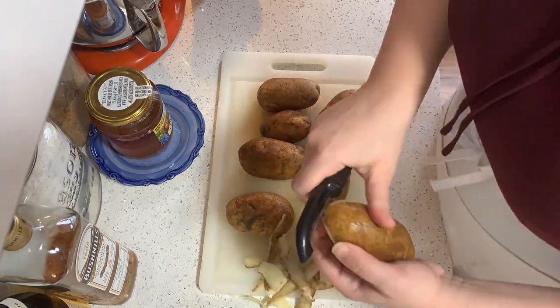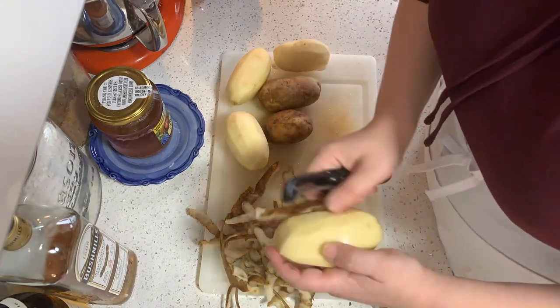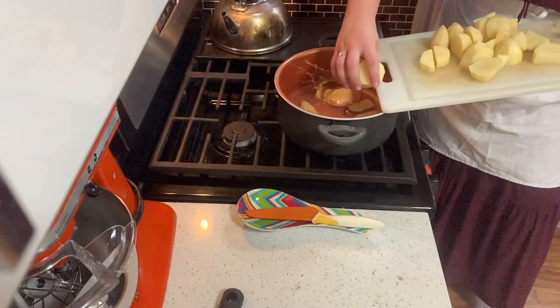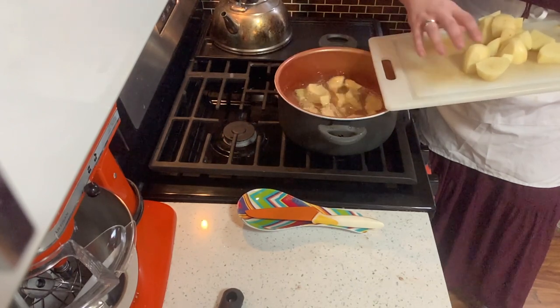First thing you need to do is make mashed potatoes, which means you gotta peel these and boil these. Now if any of you badgers, mouses, ferrets, or rats have never made mashed potatoes before, you're gonna let these sit for 20 minutes or until fork tender.